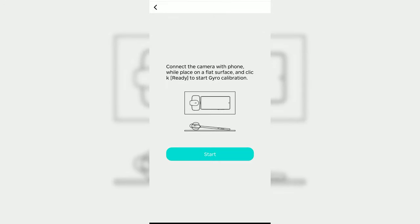Go to Settings, then Imaging Settings, and then Gyro Calibration. In Gyro Calibration, you can connect the camera to your phone while it's placed on a flat surface and click ready to start the gyroscope calibration. Remember to put your lens cap on the camera.